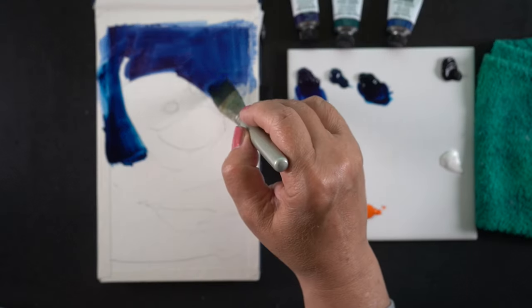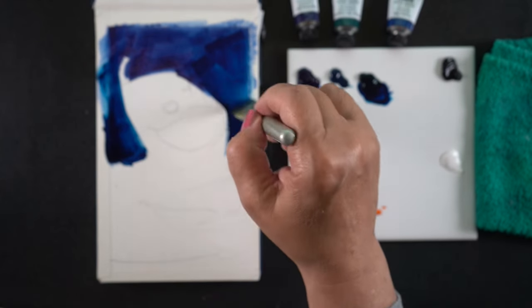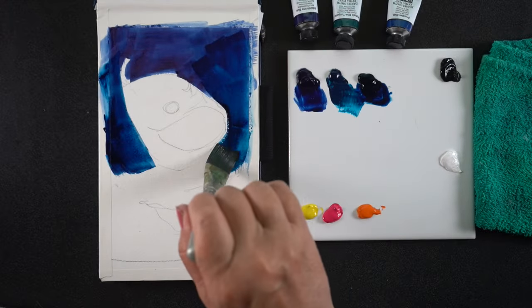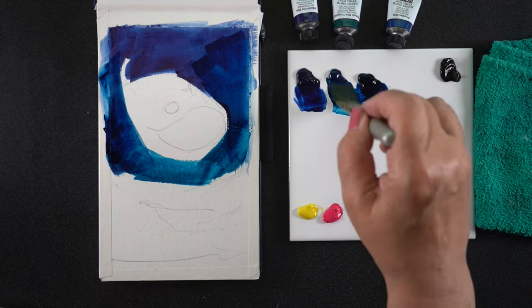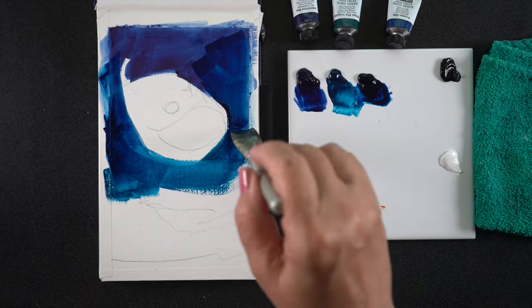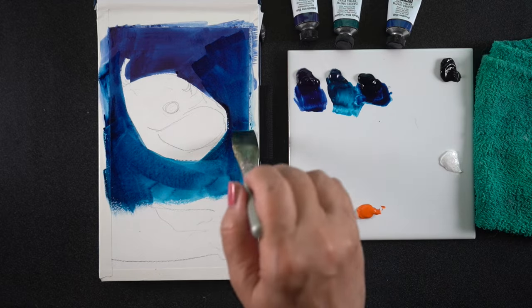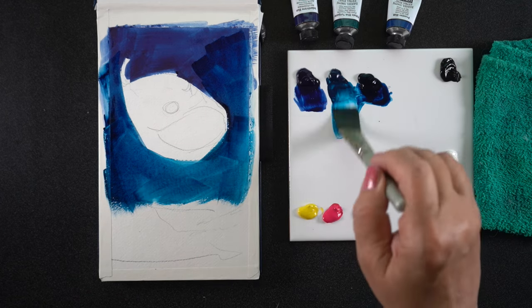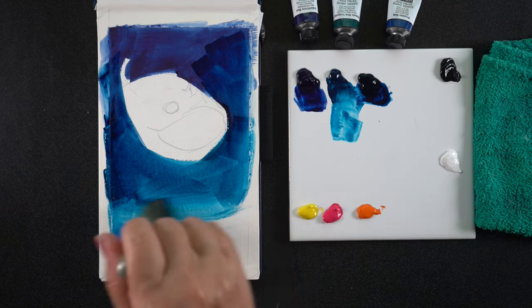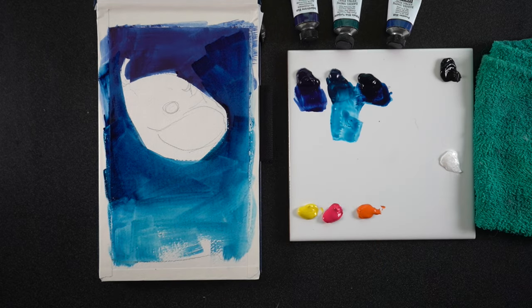I started at the top with the indanthrone, secondly with the Prussian blue — sorry about the focus on the camera, got a little wacky — and then the third color as I move down I'm watering it out more; it's the thalo blue turquoise. You can lighten gouache by using it as watercolor by just adding more water to get it thinned out, or you can add white to it. It's going to give you a different look both ways and you'll see a bit of that coming up.